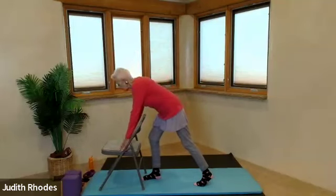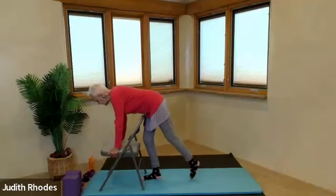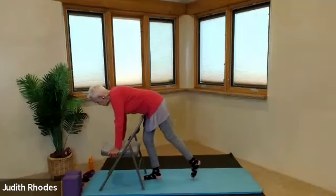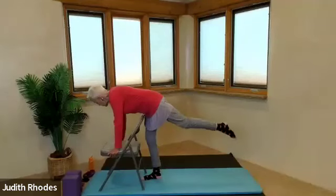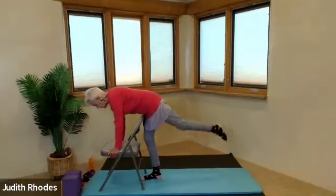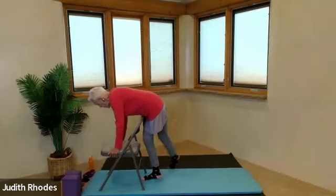Now you're tilting the torso forward — again, grabbing the sides of the chair. Floating that left leg. The toe is pointed. Touch and lift the straight leg for eight, seven, six, five, four, three, two, one. Re-float it. Flex the left foot. Inhale, bend the knee. Exhale, straighten the leg for four, three, two, one. Re-straighten, point the toe. That left foot touches down right, lift the leg, foot touches down left. For eight, seven, six, five, four, three, two, one.